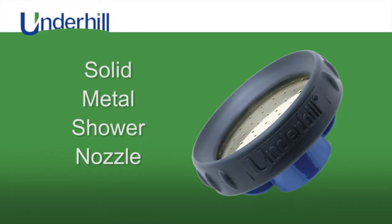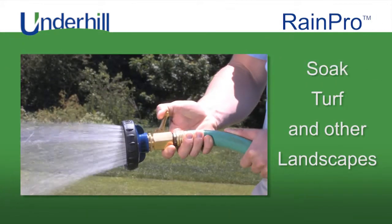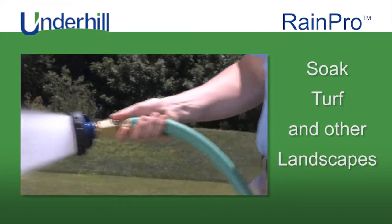The Underhill name is literally on this revolutionary solid metal shower nozzle called the RainPro. It's ideal for soaking turf or other landscapes.